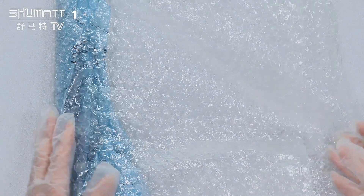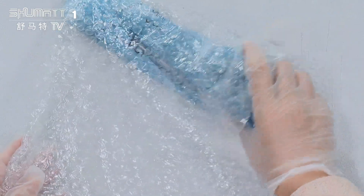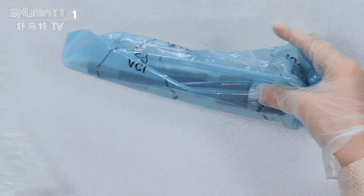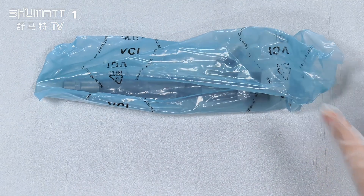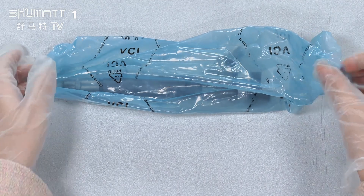Inside we have two layers. The first layer is a transparent layer, which helps better avoid damages during transportation. The second layer is a blue VCI anti-rust bag.